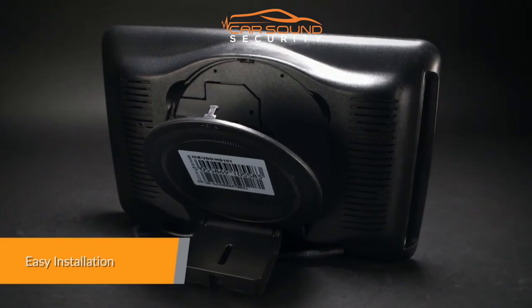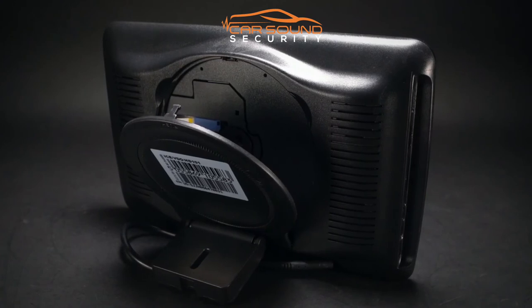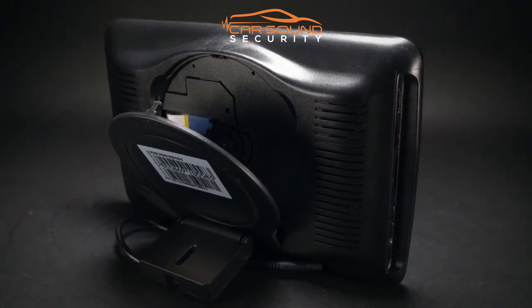Two power cables are provided: one for powering the unit from a cigarette lighter, and the other to hardwire it to a 12 volt power source.